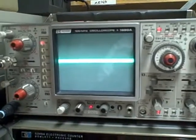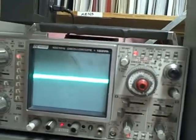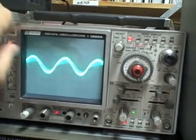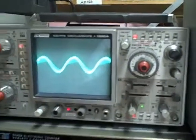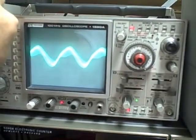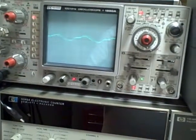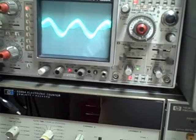Here's our attenuator — that's on the medium setting — and then our low setting. We can adjust that anywhere we want.